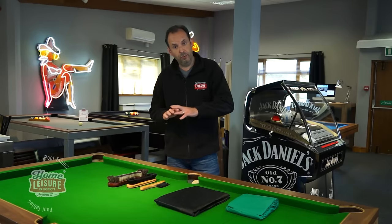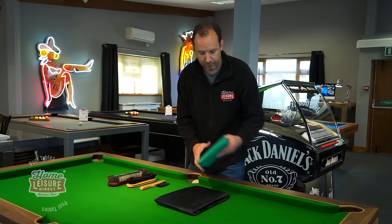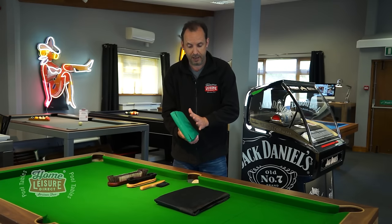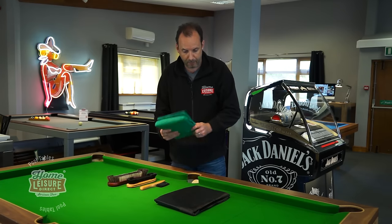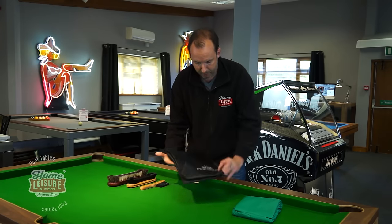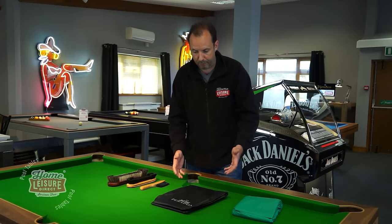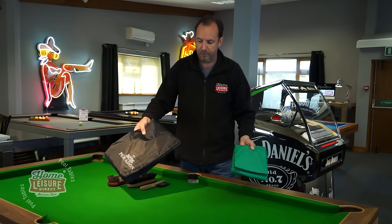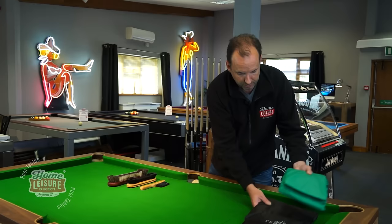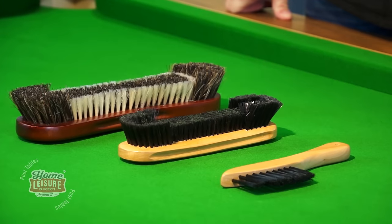Now for additional accessories you might want to purchase separately. On table care — we looked at the covers, and the one in the free installation pack is a standard plastic green cover. Some people prefer a black cover made by a company called Peridon; it's a nicer plastic, slightly more expensive, but really nicely finished. Those are available on the website if you'd prefer a black one.